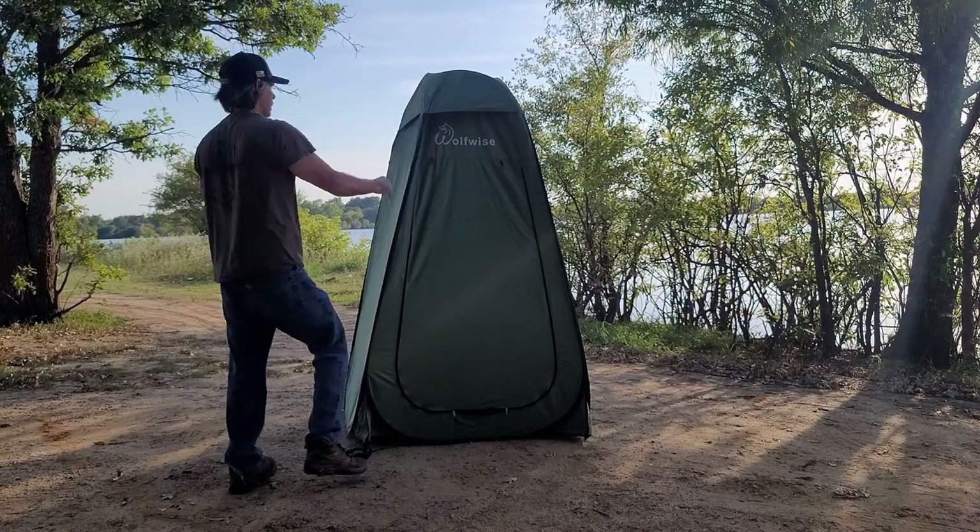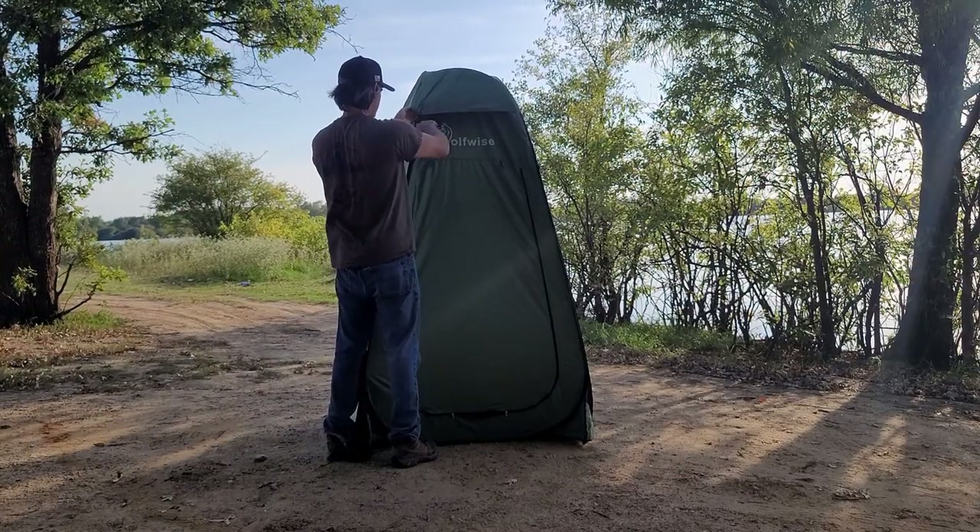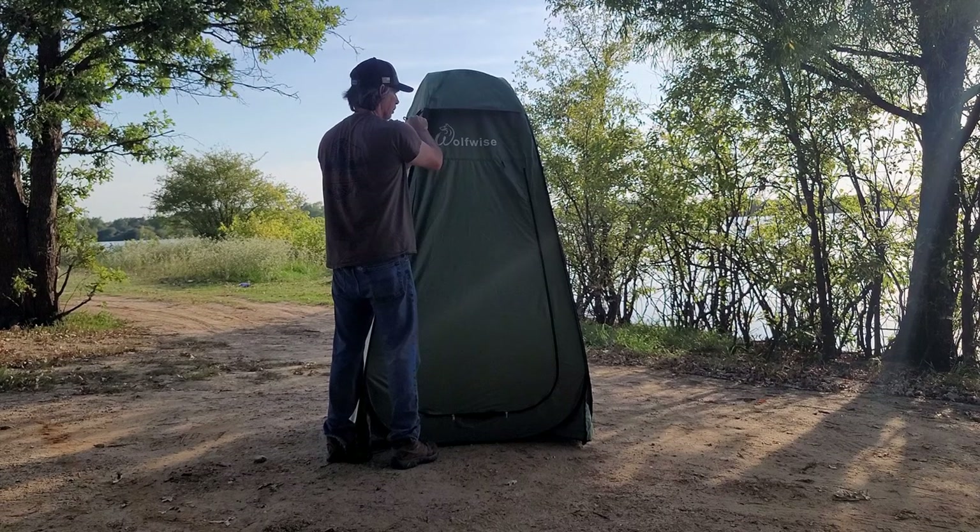With the rain fly on, no rain's getting in here. You have a pocket. It's pretty simple to take down — it's the reverse of putting it up.